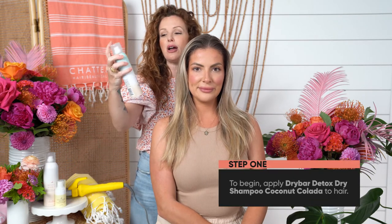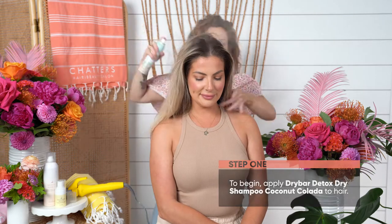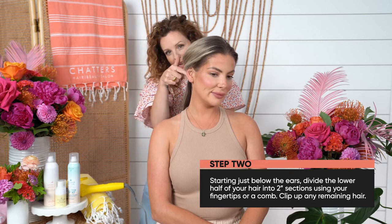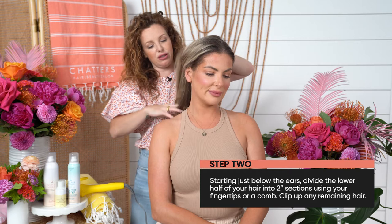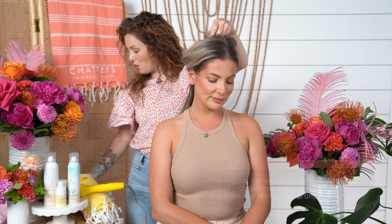We are going to use our favorite products from Drybar, and we're going to start off with the Drybar Detox Dry Shampoo. I'm going to start with a back section, just under the occipital, right behind the ear, just an easy section with my fingers, going to create that parting. Everything else, I'm going to clip up and away.